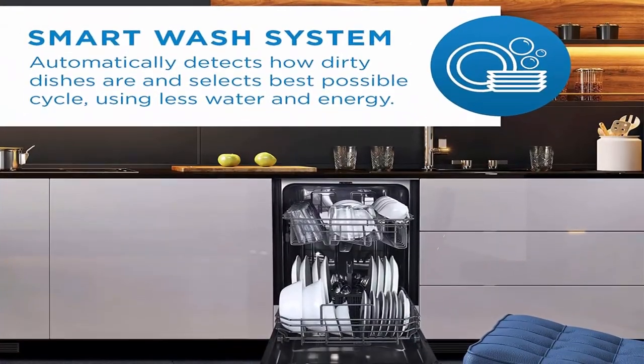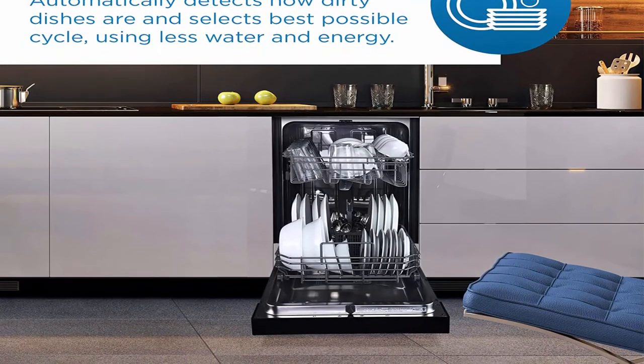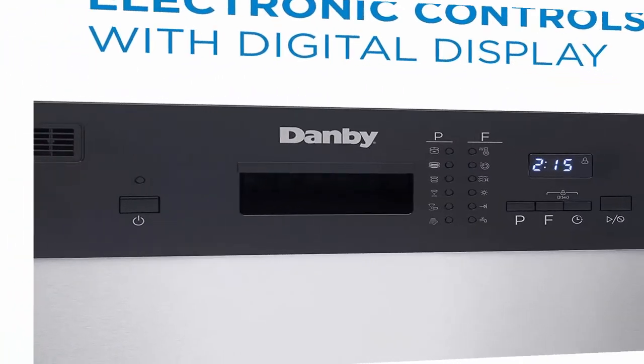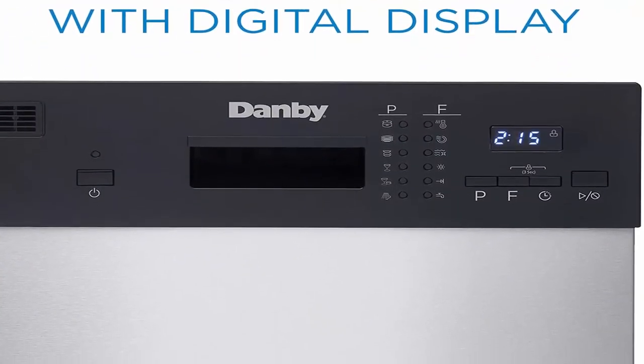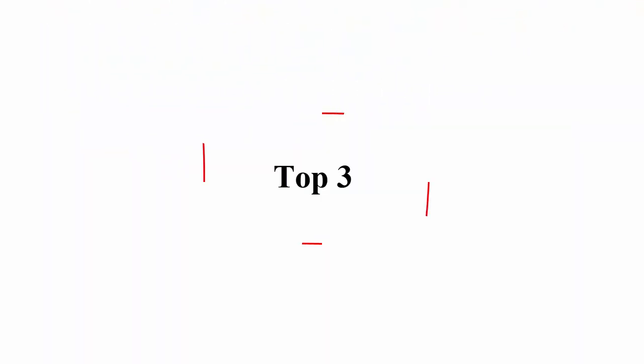Electronic controls with digital display provide easy-select options with the touch of a button. Delay start feature — washing dishes shouldn't be a chore; schedule your washing around your schedule. 6 convenient wash cycles: Heavy, Normal, Eco, Rapid, Glass, and Rinse.